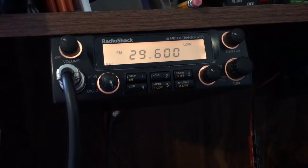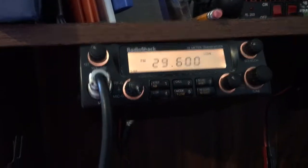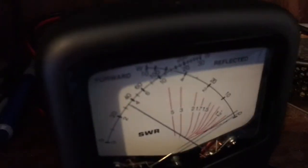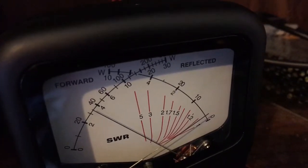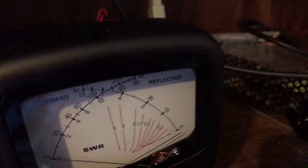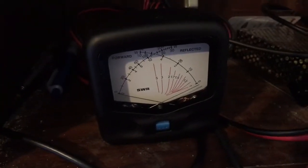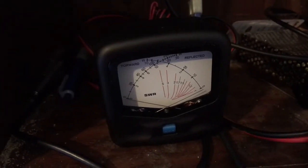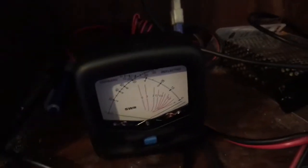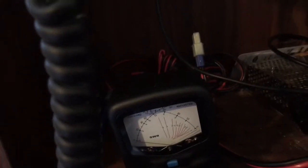Now we're going to try 29,600 to see what kind of reading we get. CQ, CQ, CQ, CQ. This is KF5YYU — Kilo, Foxtrot 5, Yankee, Yankee Uniform. CQ, CQ, CQ. Apparently we got the wattage coming out on FM and still low SWRs. Since I'm not getting a response on that one, let's move down a couple.